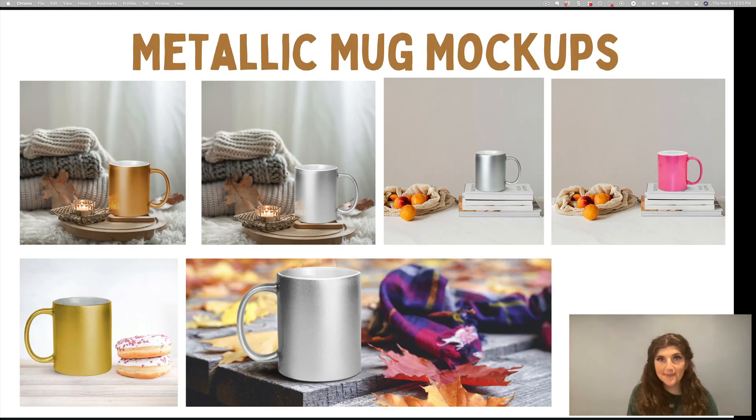First, we have metallic mug mock-ups. These are awesome because they can be perceived as elegant and unique. Simple black font can look really elevated on a metallic mug and kind of look like a higher value gift. I definitely recommend if you're starting out, just do white mugs and black text. But if you're following the low-hanging system and making a lot of sales in a particular niche and you want to scale up, this is when you'd use the metallic mugs and really all of the other colors as well.